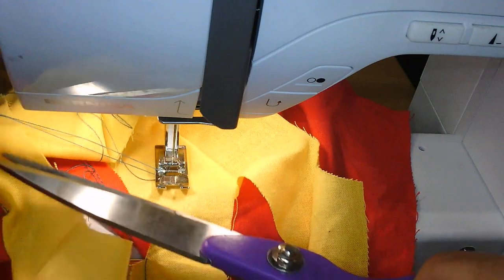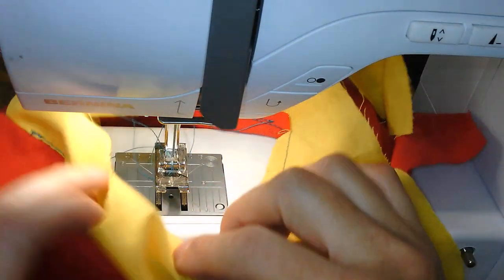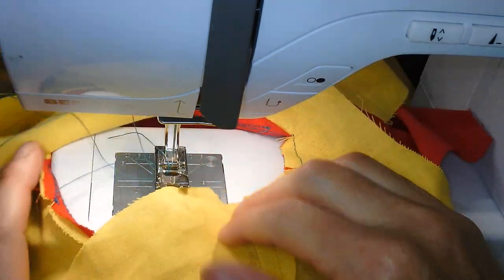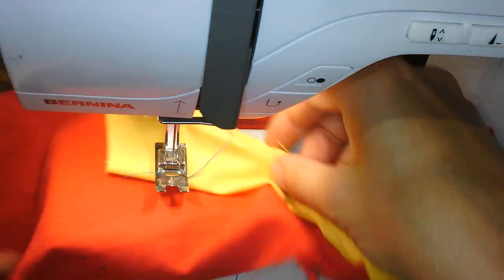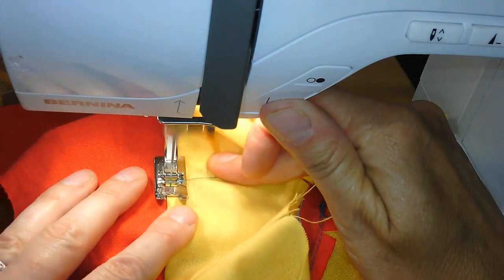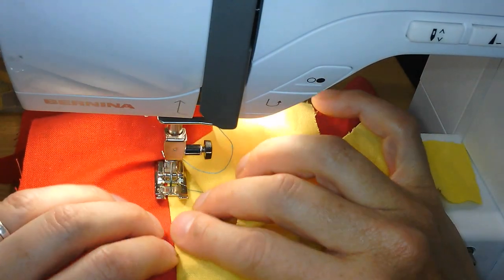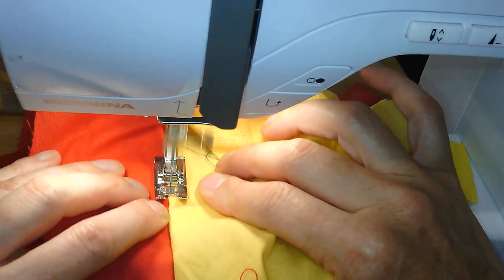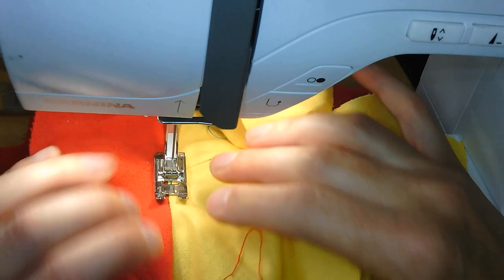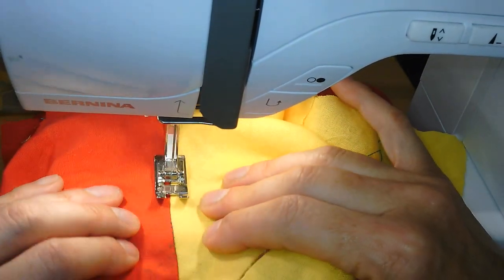Don't stretch it — understitching is just to help it roll to the inside of the garment when worn. At the end it will all be bagged out and very neat. On a proper garment it will be worth doing, going over the shoulder on the long edge.